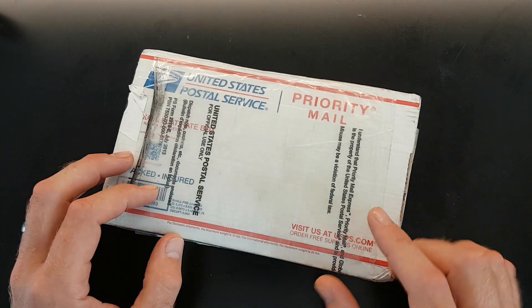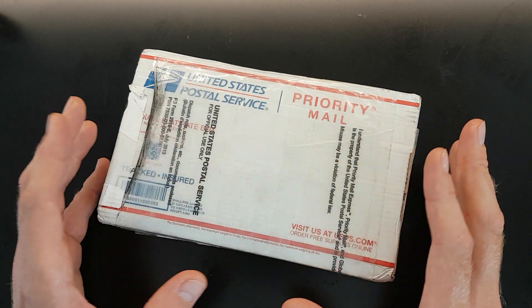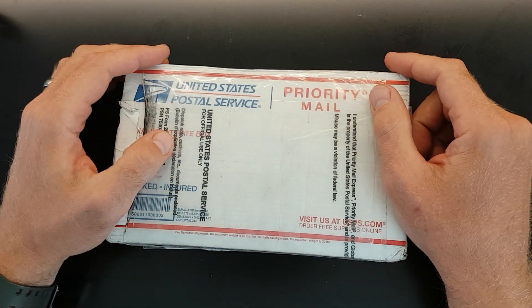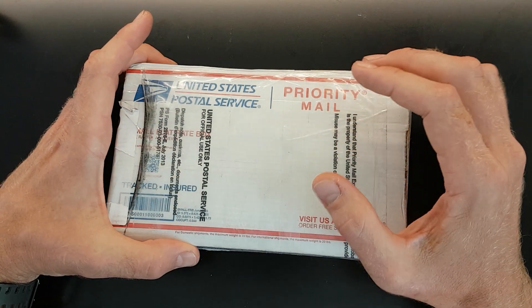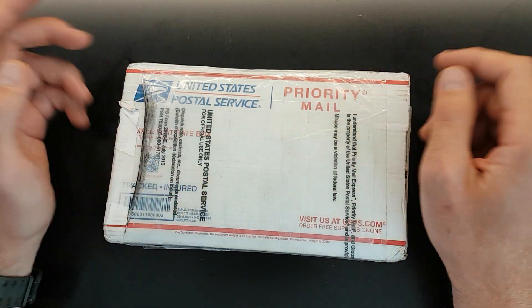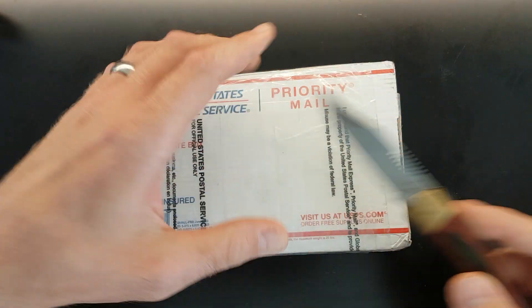I recently sent a package to Kurt which contained some locks that are common here in England and perhaps not so common in California. And likewise Kurt did the same. This is a bit of a mystery package — I don't know what's in here. I just asked Kurt for some locks that aren't readily available over here. So let's open it up and see what we've got and have a little play.